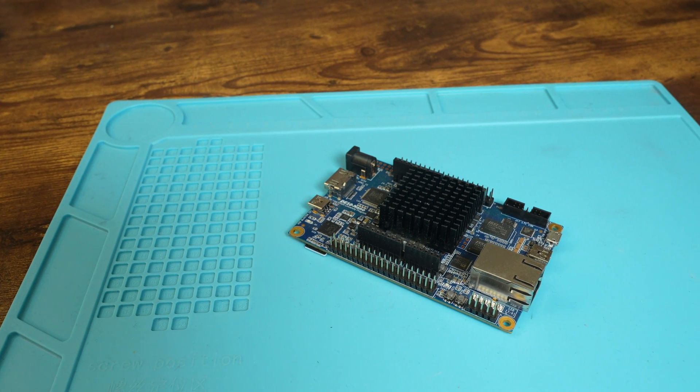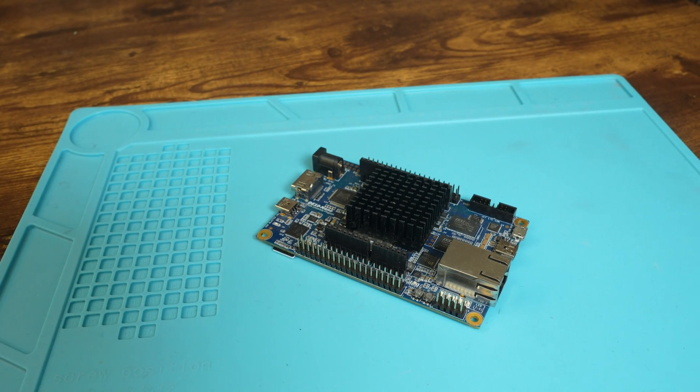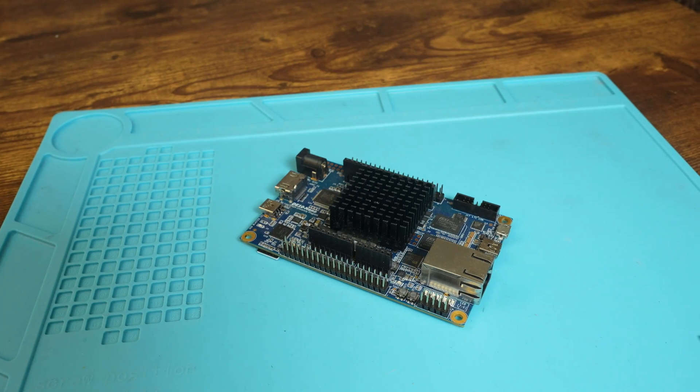Let's talk about the things you need. You will need the DE10 Nano. This is what powers the MiSTer FPGA project and contains the FPGA chip that will run the cores.